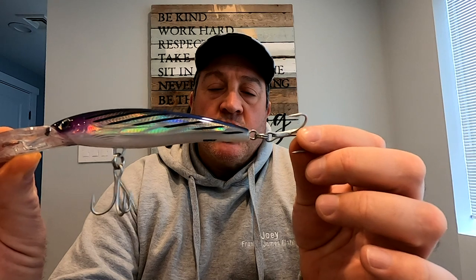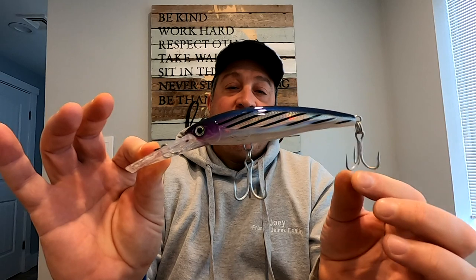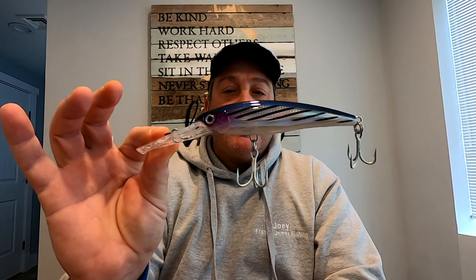Another nice thing about this Rapala — it comes with really strong VMC hooks. It comes standard with the trebles. If you want, you can change them out and go with the singles. VMC does offer the single hooks too that will go on these lures. But let me take you through the steps and show you how to make this rig up, and you get out there this spring and you will absolutely crush the bass on it.